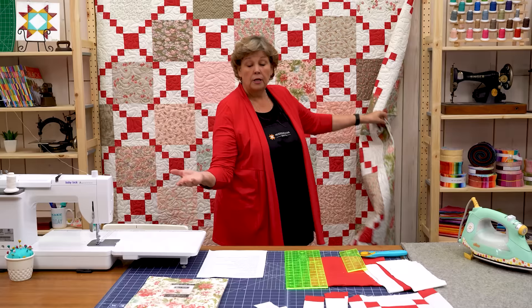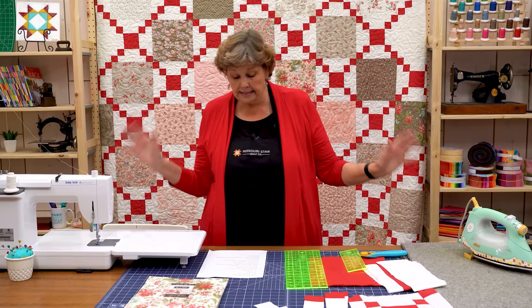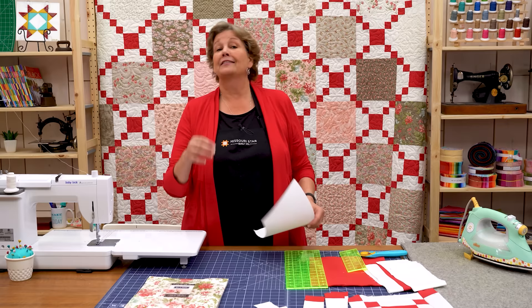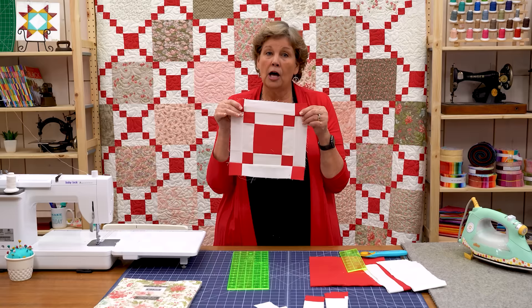Isn't that a beautiful border with that big floral? And the back of this also is a floral. For a hundred-inch quilt you're going to need nine and a quarter yards if you use 45-inch backing. If you use 108-inch backing you'll need three and a quarter yards — that sounds a little more doable. But it is a big quilt, and if you need a big quilt quick and have fabric you don't want to cut, this is the quilt for you.